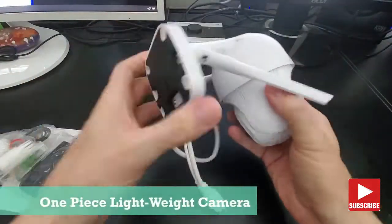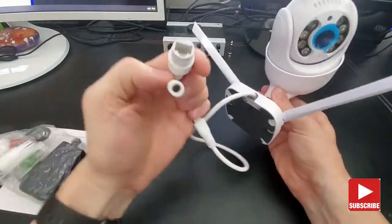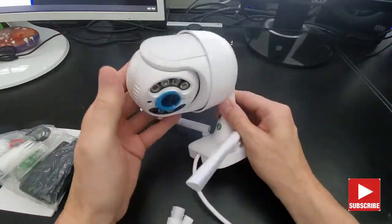Now the camera is not too heavy, feels pretty lightweight. It's all one piece. And there are two connections: a power connection and an Ethernet connection for a wired connection if you're not going to use wireless.